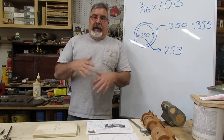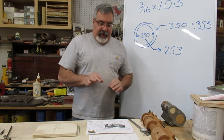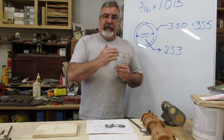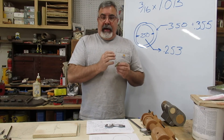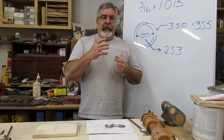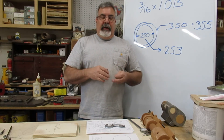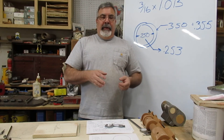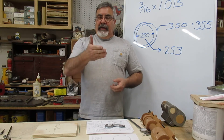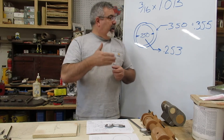Okay, we're set up at the lathe and ready to go. I'll do a full chalk talk on the lathe another day — I just want to get this project going. Quick overview: the headstock is where all the power comes from; the tailstock holds the back end with my live center in it; and this is my tool rest. We'll go over all the setup details down the road.